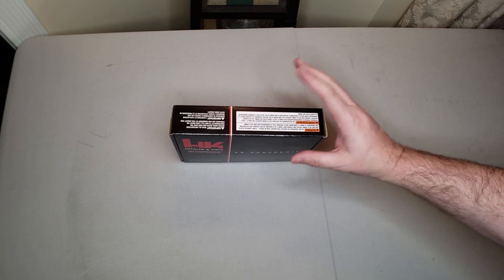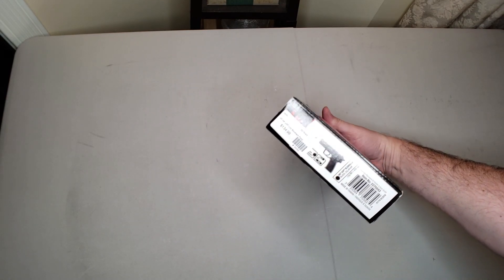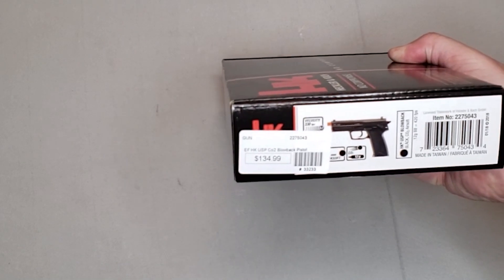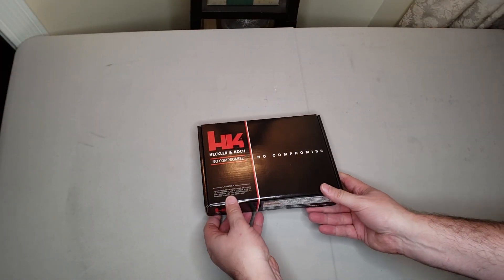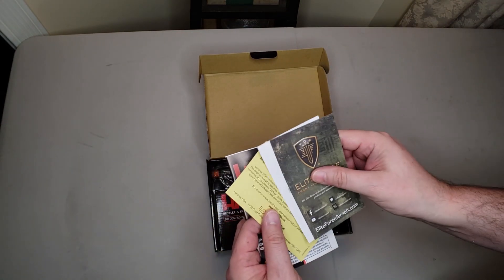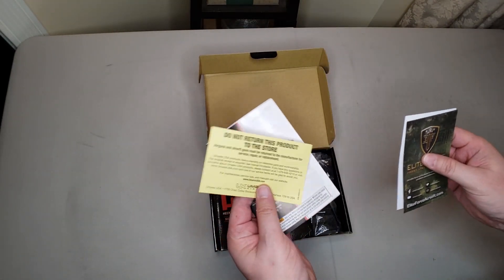We are having a look inside the box today of the Elite Force HK USP. This gun is going to run you $135. Let's have a look inside. We've got some product information, a registration card, and service information as well.